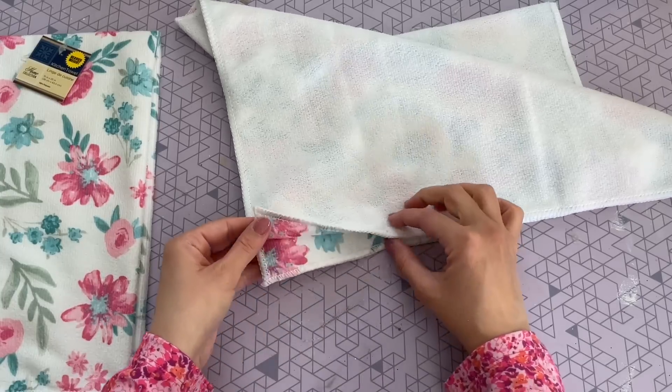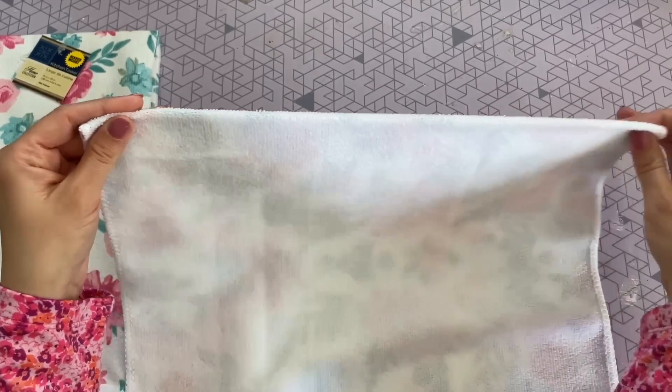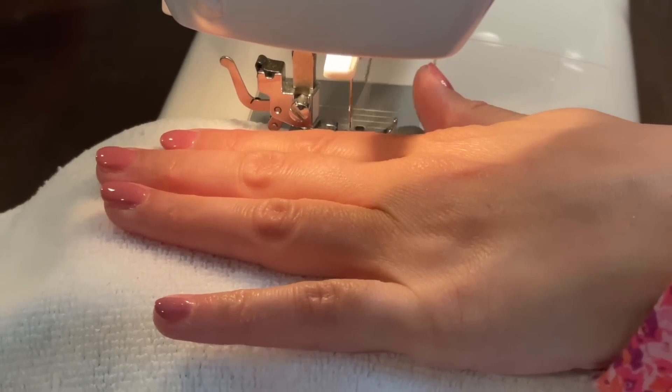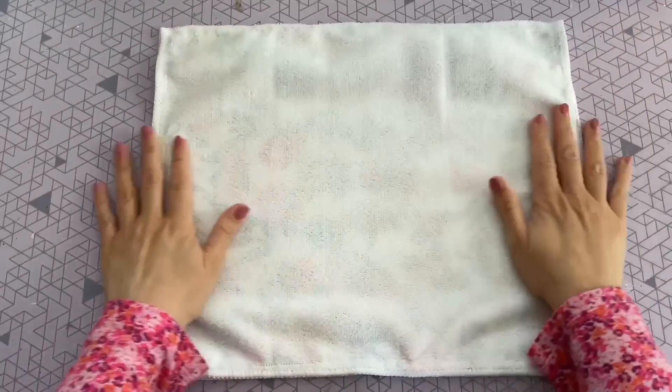I am going to go ahead and sew all four corners, but I will leave a small opening about three to four inches on the bottom. That way we can just turn it the right side out and fill it with polyfill. I am also going to be putting a stitch across the top — even though the fabric is already connected there, I wanted everything to look pretty uniform. Here's my pillow once I sewed all of my edges.